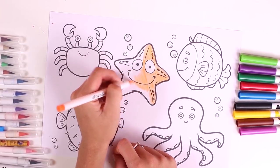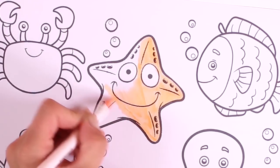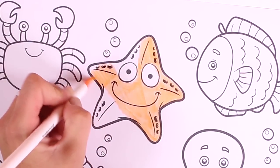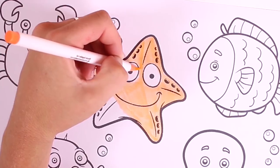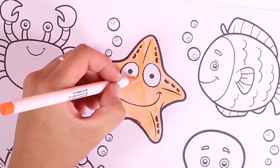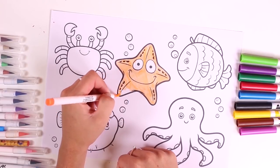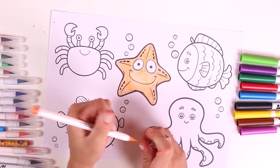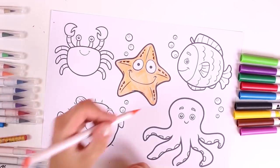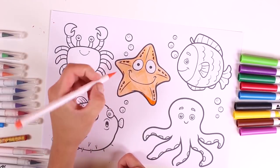Starfish come in many different colors — yellow, orange, and even black. We love coloring in pictures, and if they're about the bottom of the sea, all the better. We have to be careful when coloring in because we don't want to color outside the lines. We're done with the first one.